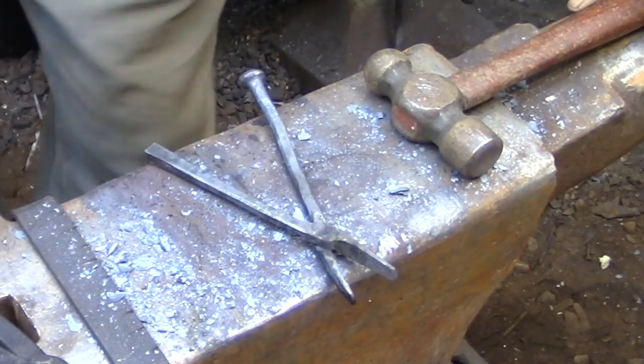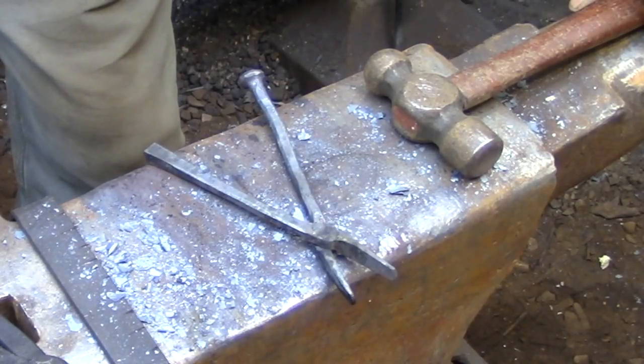Here I'm just putting the two pieces together so I can make sure that I'm bending the handle in the right direction.